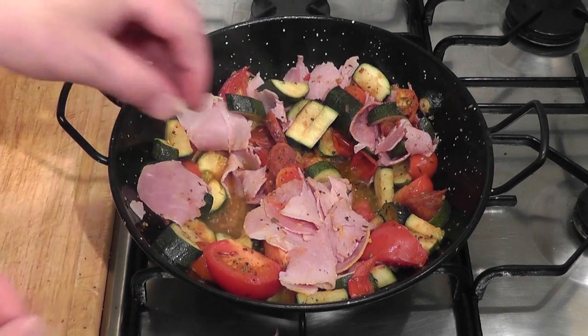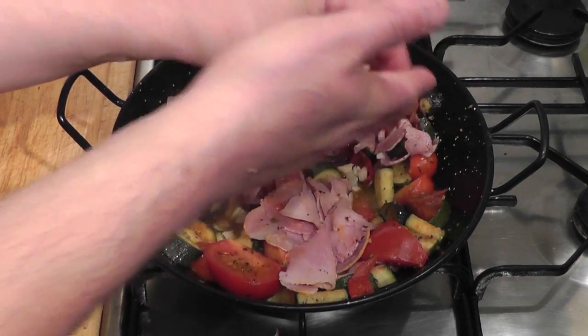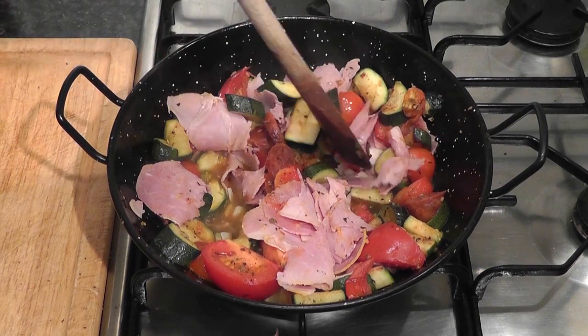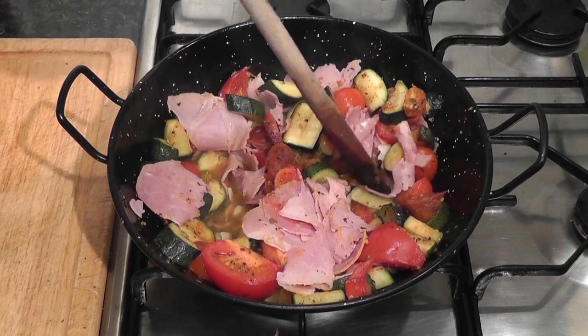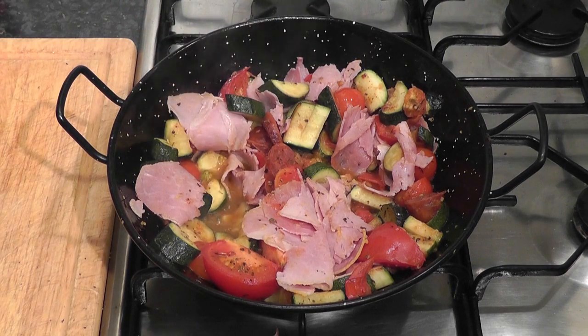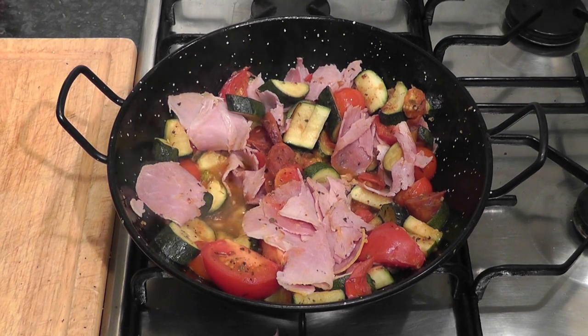Before I start cooking the eggs, there's one important ingredient I forgot — the garlic. I'll just get those bits of garlic in there, squash them down to release the juices. It's never too late. Cook it for about a minute or two, or a little bit longer, just to get those flavours out of the garlic. Then we'll drop the eggs in.